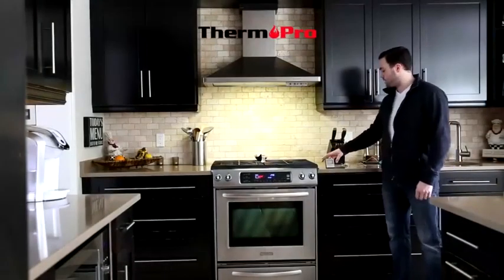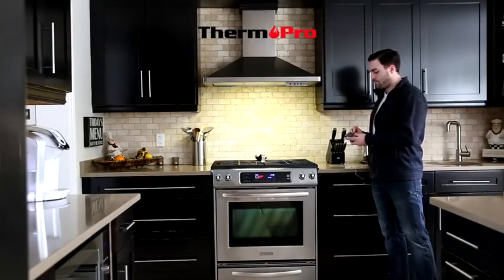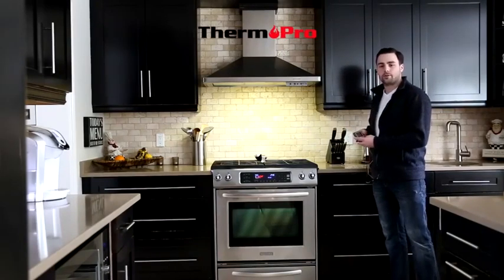Hi, I'm Dylan from Thermapro and I'm going to give you a brief introduction on the TP-16. After you have inserted the batteries into the device, you are now good to put the probe into its port and it will start reading its surrounding temperature.